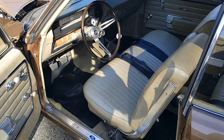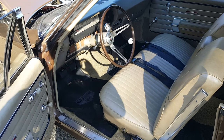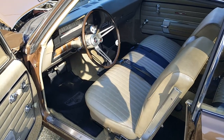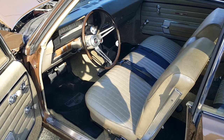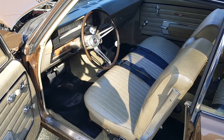The 4-speed is a Muncie close ratio 4-speed that was completely rebuilt by Village Transmission in Edmonds, Washington. A lot of fun to shift the car — it's a blast.